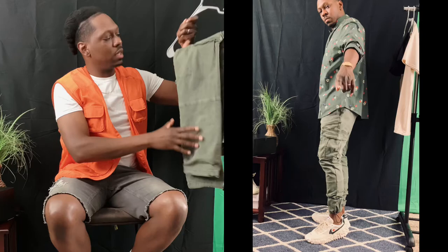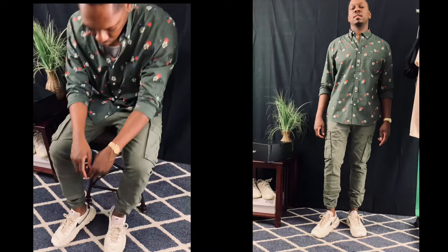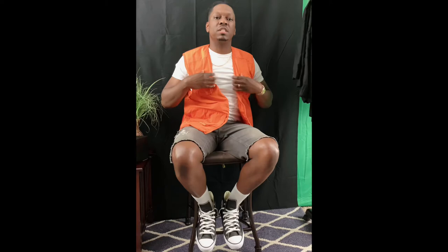Last but not least, I went with the basic black on black with some more cargoes. I did that because I wanted the shoes to be the star.